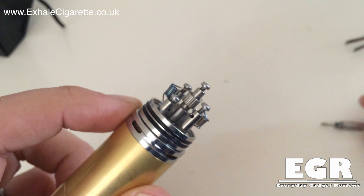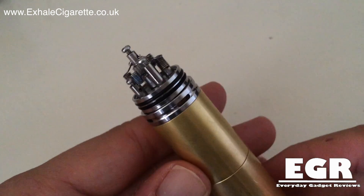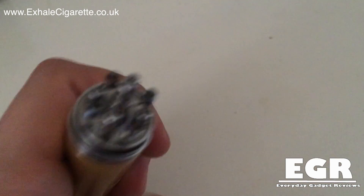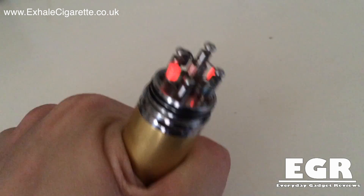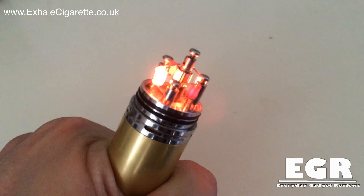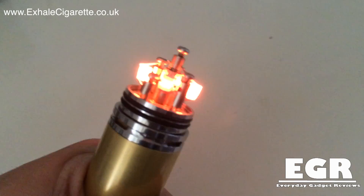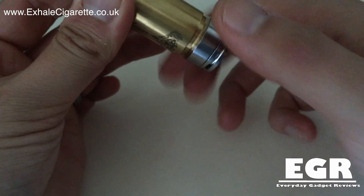This is where it becomes a little bit more fiddly. So now we have got four coils in here and with the setup that I have got it is running about 0.22 ohms. That is with 0.4mm kanthal wire, seven wraps per coil. It does take a little bit of time to heat up but as you can see they are all nicely starting to glow. It is really hard with this device to get all the coils heating properly. Because you are running such low ohms, especially in quad coil, you need to make sure you have got that decent battery in there.